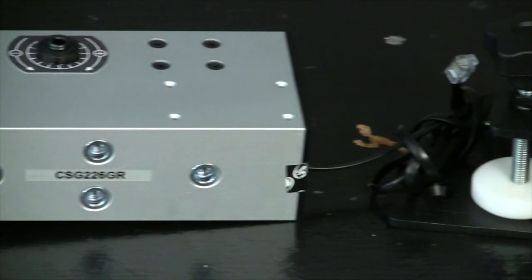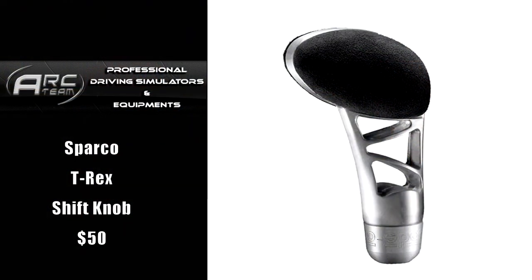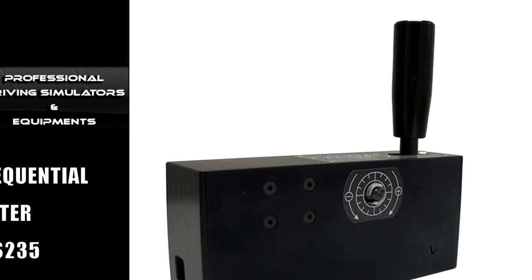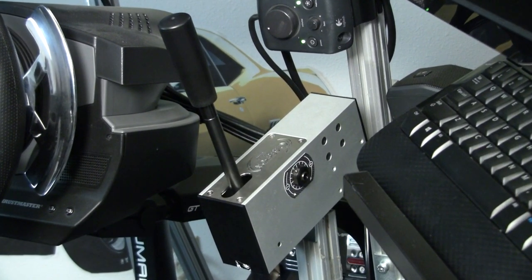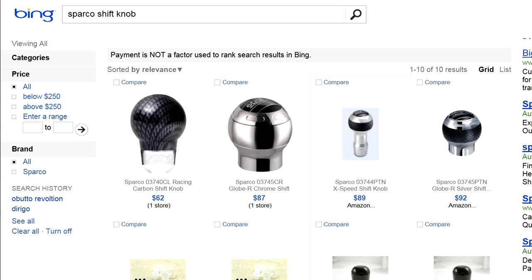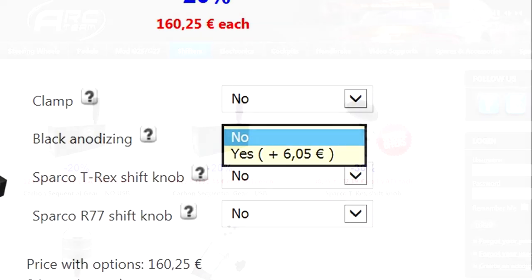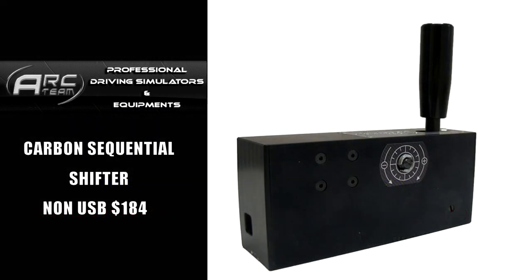There's also a clamp-style mount that costs $30, and that doesn't come included. If you wanted a real shifter knob — honestly I'd want a Sparco or something that resembles a real car — they give you a plastic one. At that price I'd want the upper level, but you could buy a Sparco on your own later. You can also order the shifter in all black for an additional $8. We're testing the USB version, but it also comes without the board for $184 if you want to plug it into your own board like a Leo board — so that's for the full DIY person.